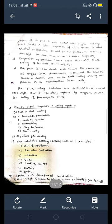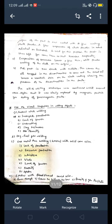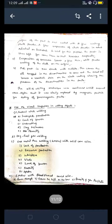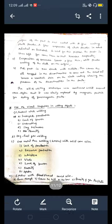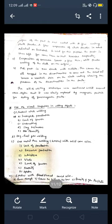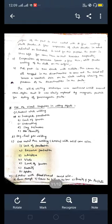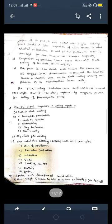The oil and whiting technique was continued until around 1940, after which it was slowly replaced by magnetic particle testing for ferromagnetic parts. Before magnetic particle testing, the chalk test was used to find out defects in railway parts.